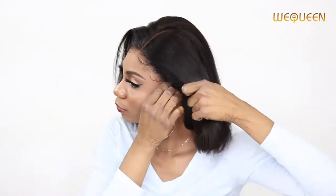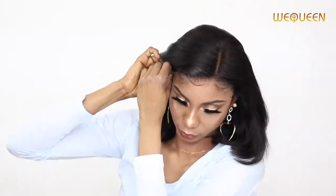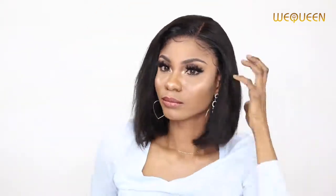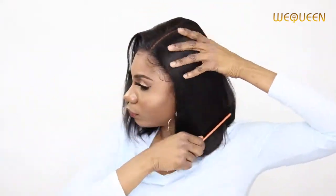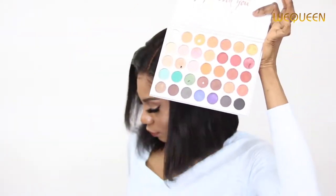Thank you all so much for watching. The vendor is WeQueen — this is their pre-made fake scalp wig, 13 by 6, straight bob, 10 inches. You do not need bleaching or anything; it's just wear and go. I'll let you enjoy the rest of the video — thank you so much for watching, until my next video, bye bye!